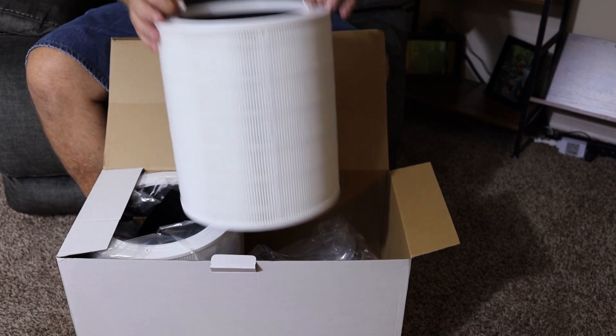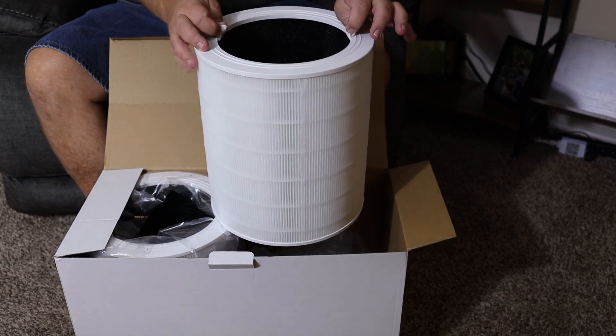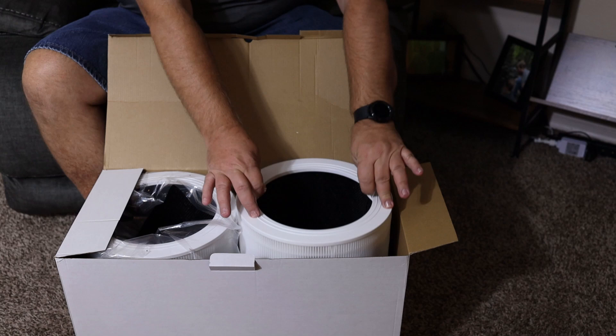They recommend replacing these filters every six to eight months. You just pull out your old one, grab the handles right here, and set it down into your air purifier and you'll be good to go.